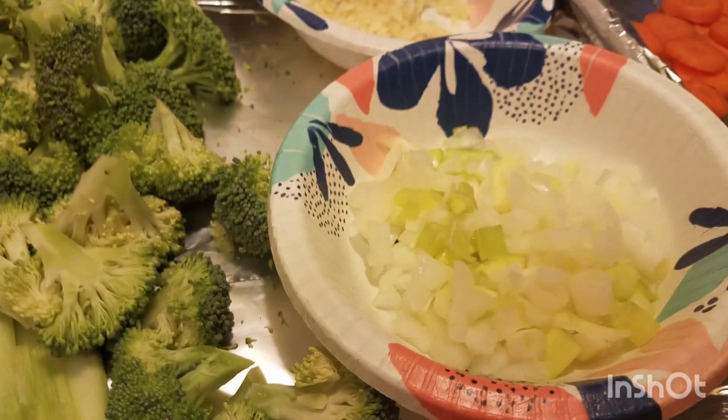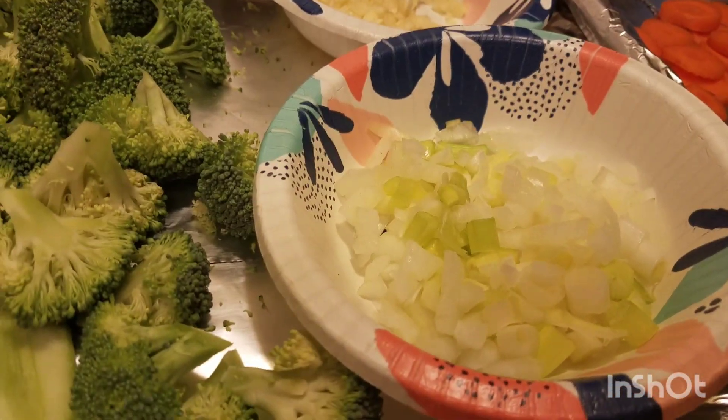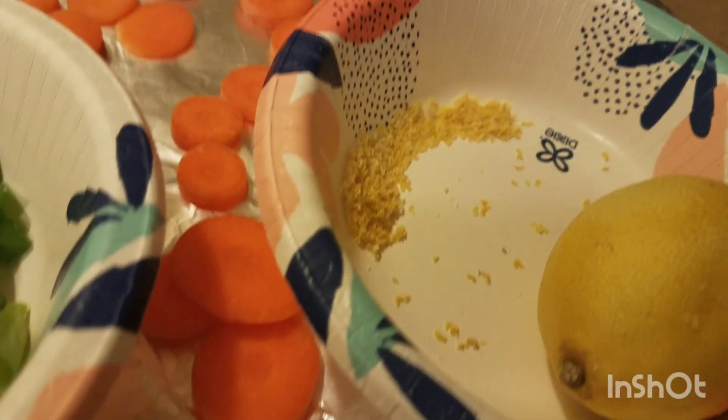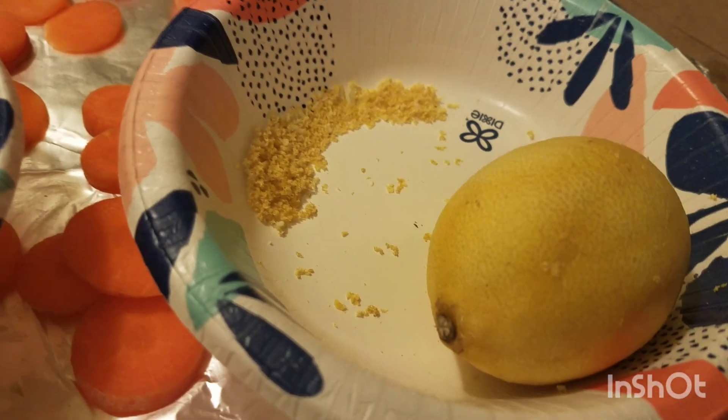The green onions are separated into the whites over here, and yes I added a little bit more regular onion — with the green onions, the carrots, lemon zest, and the lemon.